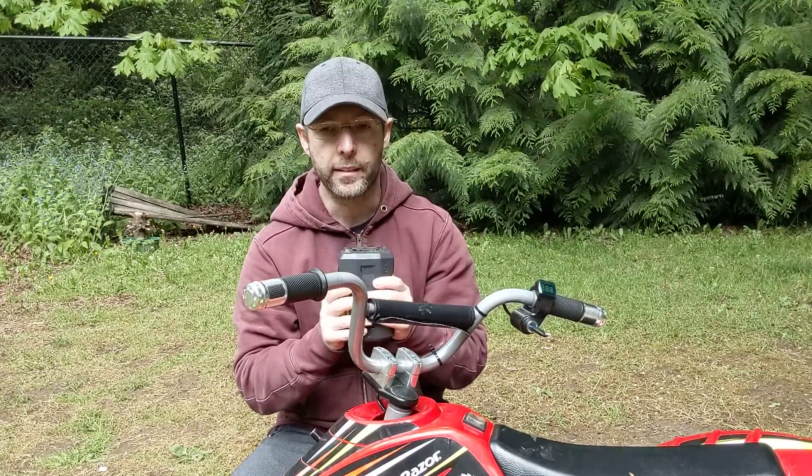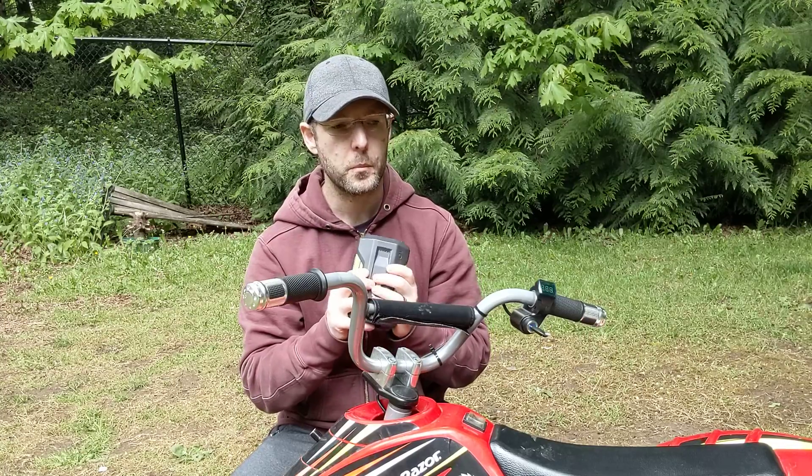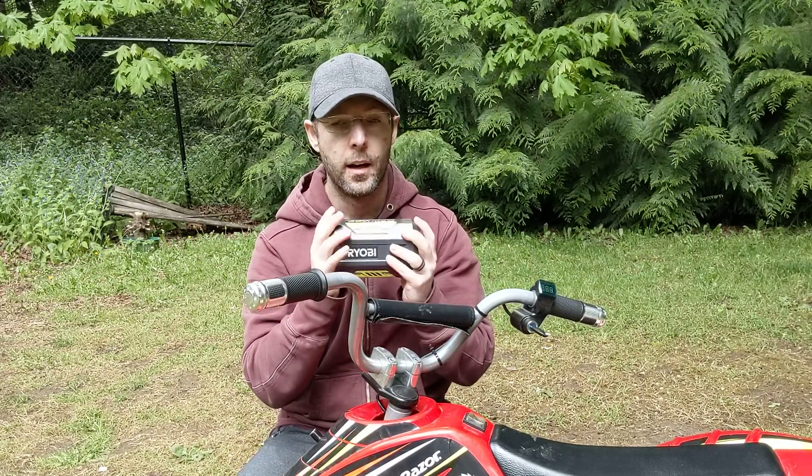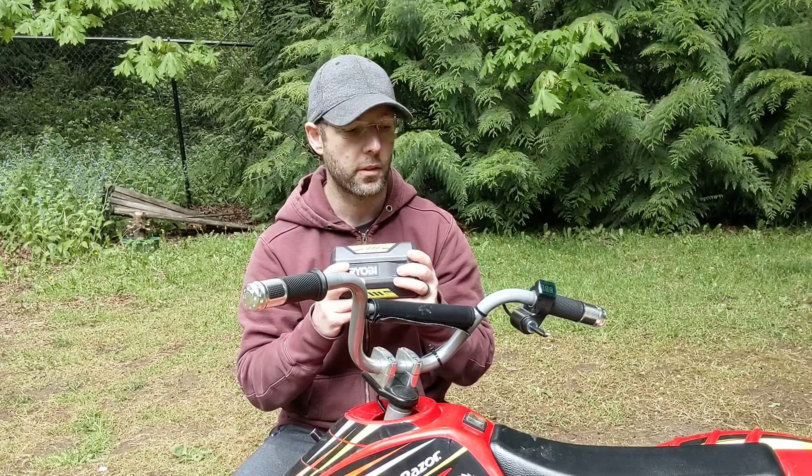However, there's one caveat and it has to do with this particular battery. What I learned is that this battery has a fail-safe safety feature — if it draws too much power it'll shut itself off. So my recommendation is if you're going to do something like this, maybe try a different brand of battery. I don't know if all batteries have that built in or not, but it'd be nice if it wasn't there for this use. There are lots of batteries like this out there from different companies, so maybe try a different one.